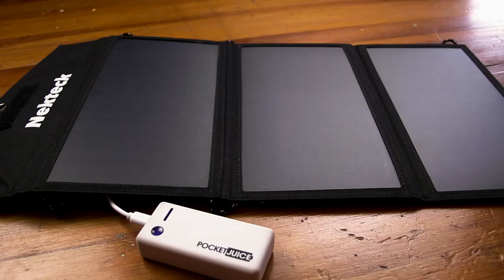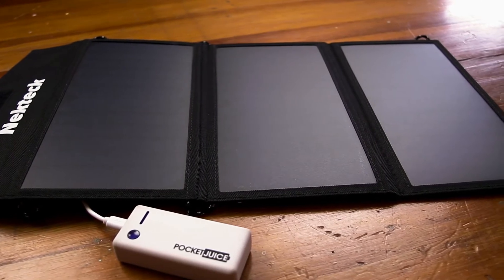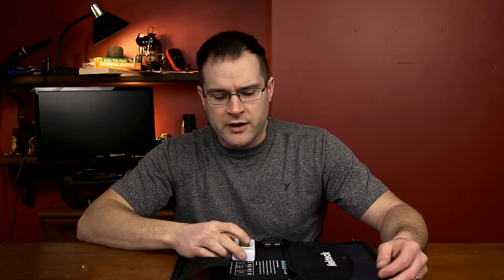I'd like to see some sort of battery backup built in so that I can just let this charge up a battery bank. That way, when there's no sun I can still charge up my devices. You can accomplish that by having your own separate battery backup charger — the solar panel charges that up, and then you use it to charge your phone or whatever.